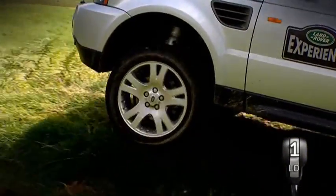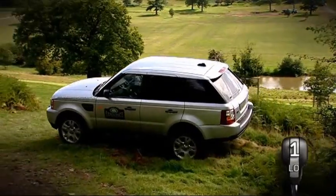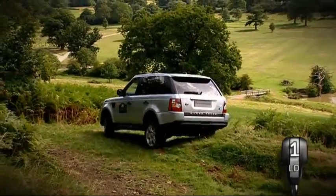Land Rover models that feature air suspension are also equipped with cross-link valves. These channel air to the suspension unit of unladen wheels, so keeping them in contact with the ground for as long as possible.